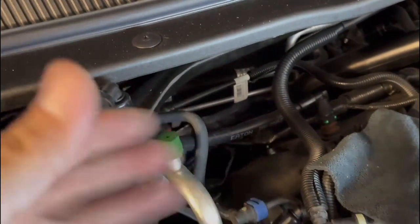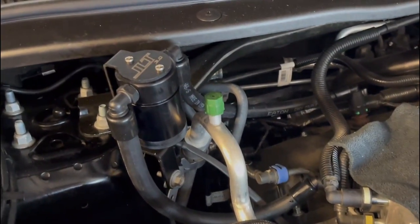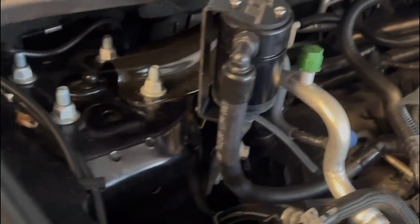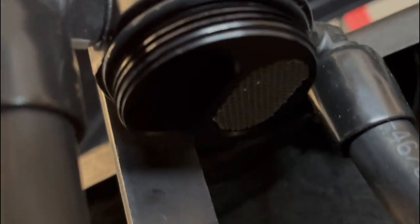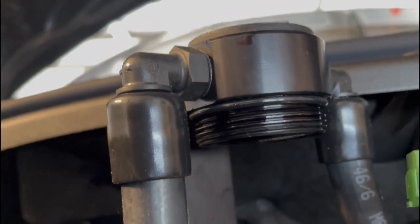Both hoses are sitting snapped on nicely with no stress, so we'll just put the engine cover back on. One thing I hate about a lot of catch cans, especially universal ones, is you end up mounting them in funky locations and have to take the whole can off just to empty it. This one has a nice knurled bottom for grip — and there's plenty of clearance to empty it. You can see the little catch screen on the underside.